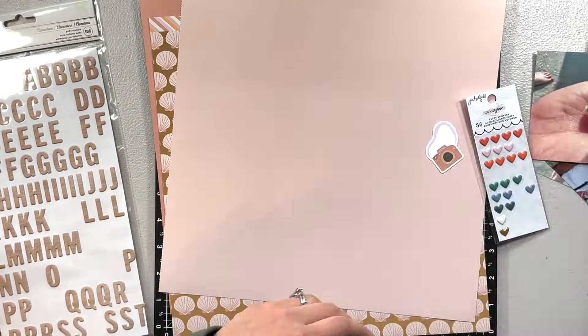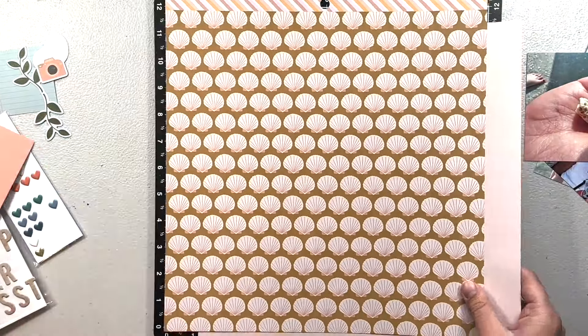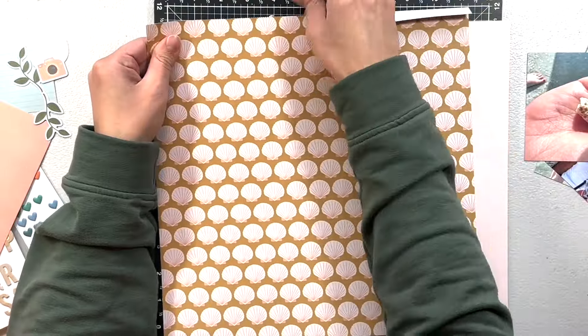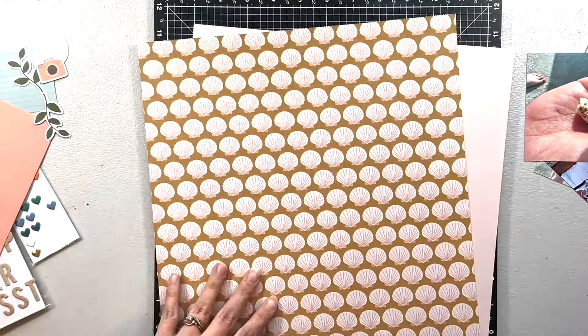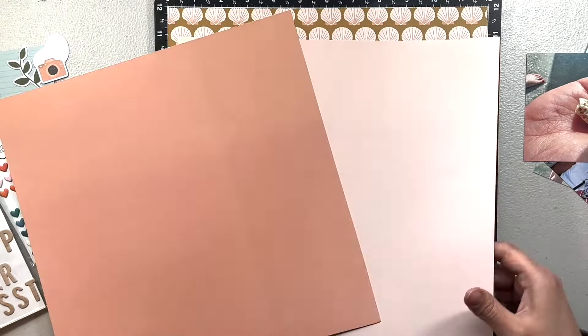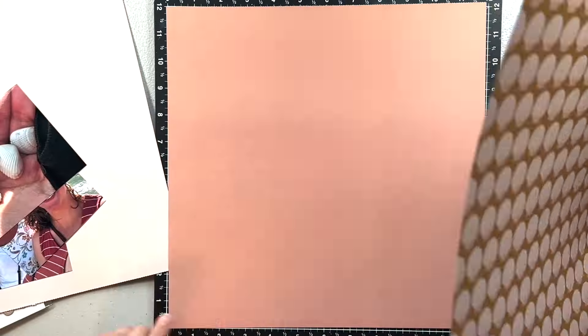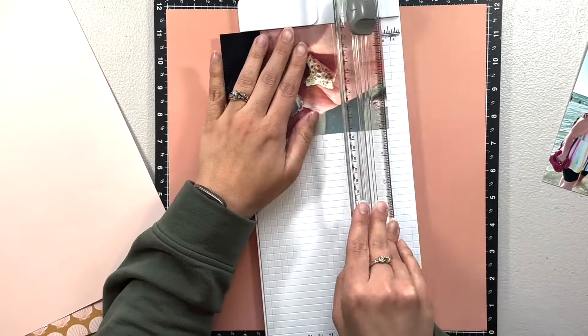Welcome back! I'm Melanie, or She Should Scrapbook. Today I am back with a one-page layout using the Live and Let Grow collection from Jen Hadfield. I almost wanted to say Vicky Bootin because that has been my go-to lately, but this is Jen Hadfield.